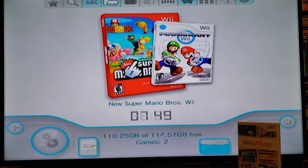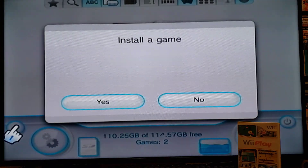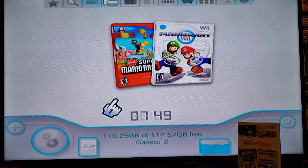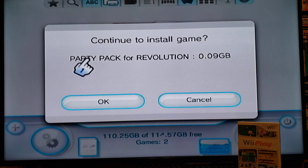To install the game disc onto your USB, go to the plus button right here, select 'Install a Game', say yes. It's asking you to continue to install the game — Party Pack Revolution — it's 0.09 gigabytes. Just go okay.